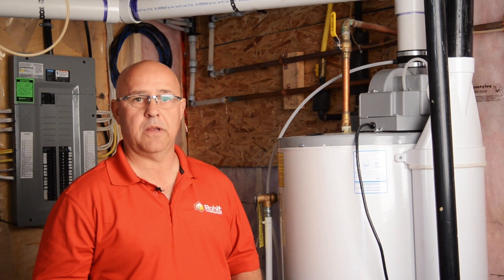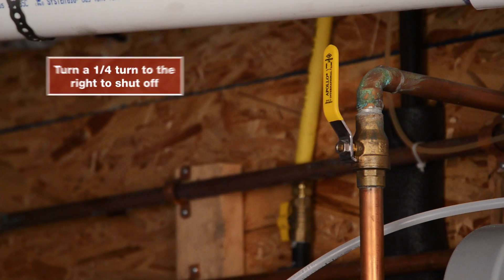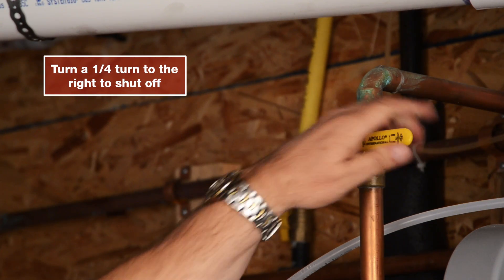Your hot water tank is located in your basement, typically near your furnace. The water shutoff is located near the top of your hot water tank. Turn the handle a quarter of a turn to the right to shut the water off.